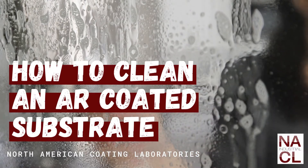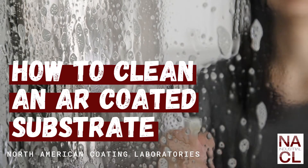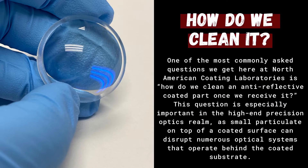How to clean an AR-coated substrate with North American Coating Laboratories. One of the most commonly asked questions we get here at NACL is how do we clean an anti-reflective coated part once we receive it? This question is especially important in the high-end precision optics realm, as small particulate on top of a coated surface can disrupt numerous optical systems that operate behind the coated substrate.